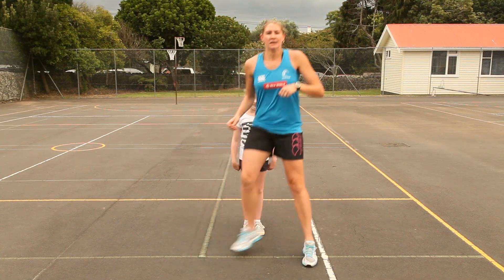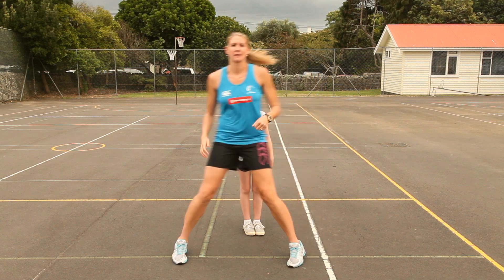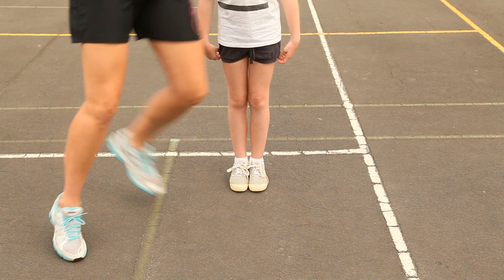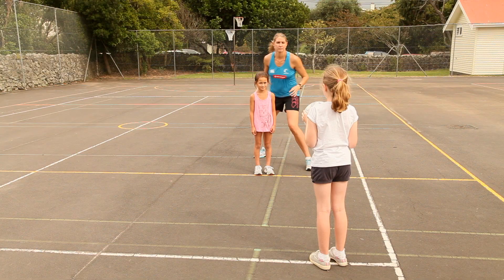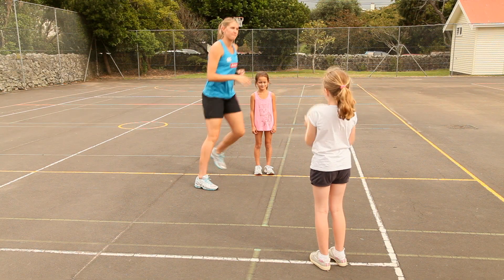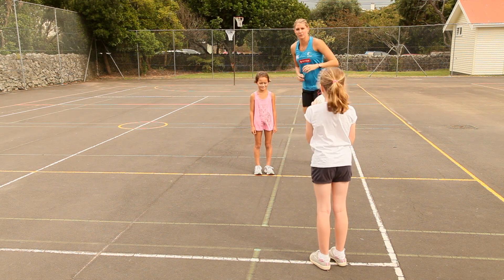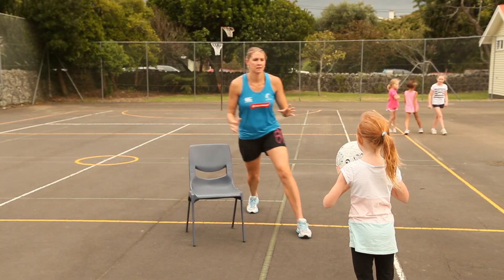One drill you can try is to have your friend stand in one spot and practice moving in and around that person, moving your feet around them as quickly as possible. You can add to this drill by having a third person pass the ball to you as you are moving around that person standing still. If there are only two of you, you can do the same thing by using a chair to move around.